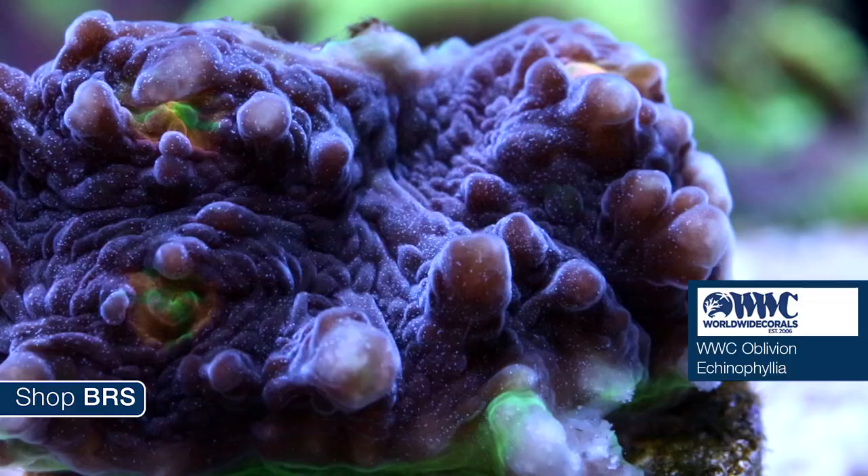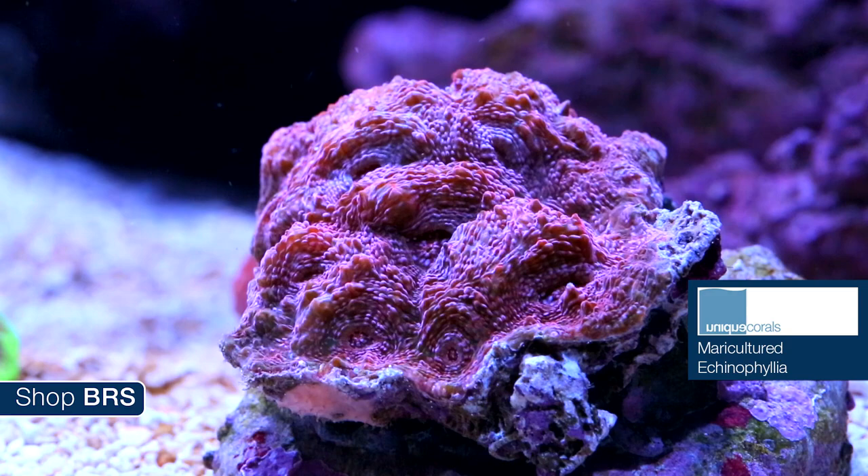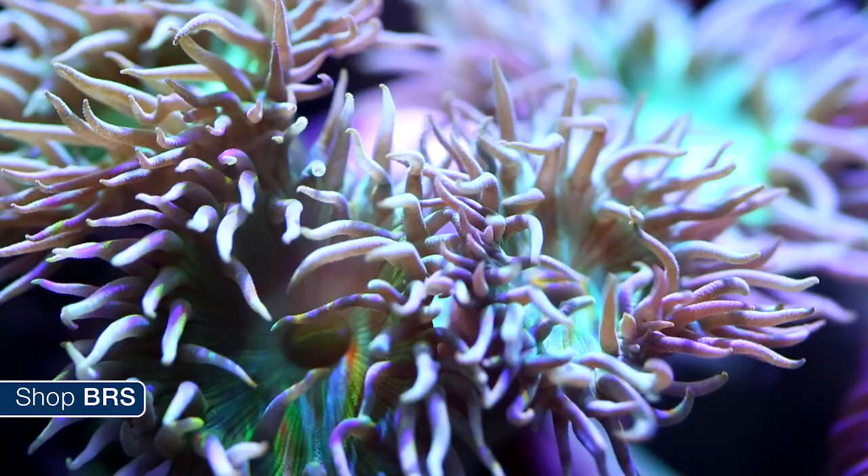We have a few examples of Echinophyllias — a WWC Oblivion chalice, a maricultured Echinophyllia from Unique, as well as a purple Echinophyllia and a wide eye frag also from Unique. Most chalices will do well in the low to mid range of the tank. Keep in mind that they will shade anything below as they grow out, so do a bit of planning before you select a home for them.